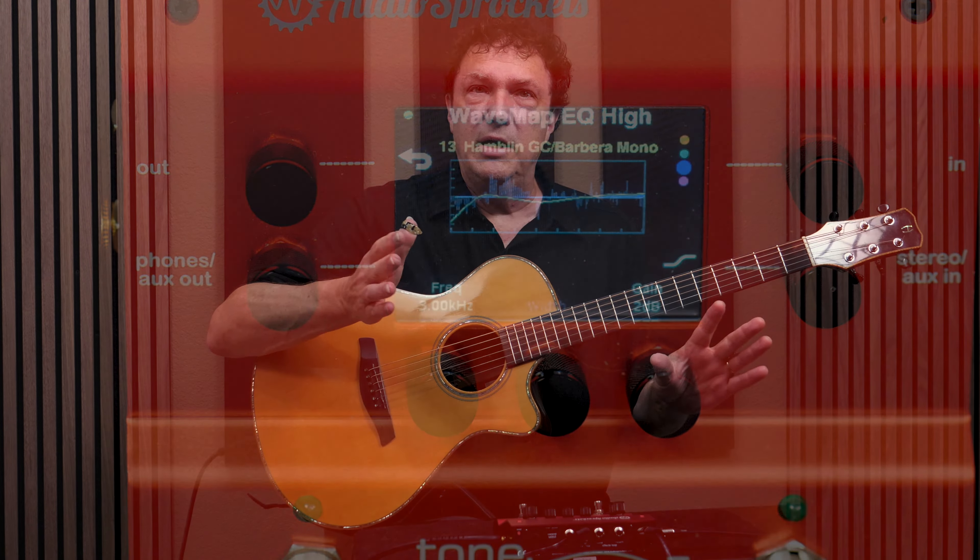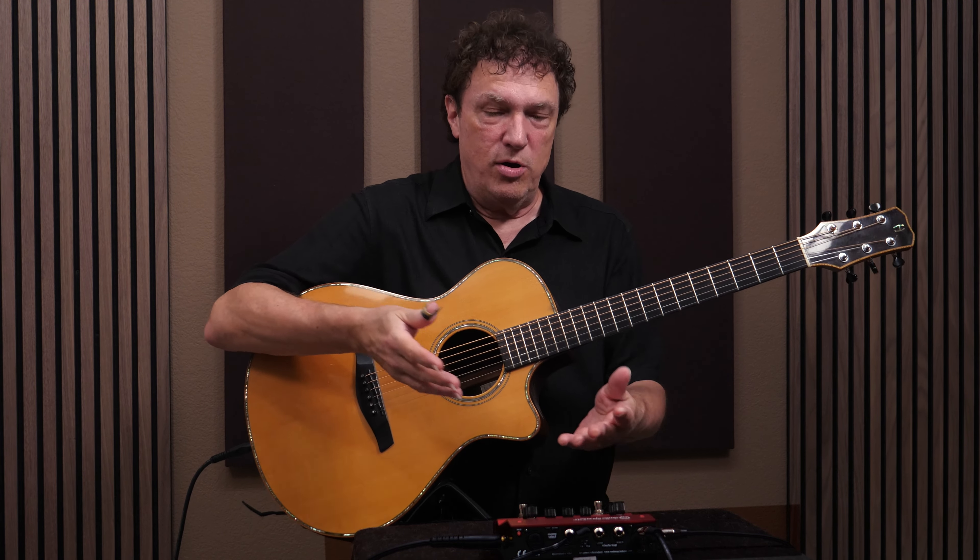So now we've got a little bit of EQ applied to the wave map, and this can be whatever you want. What I would suggest is that you put a looper in front of Tone Dexter, play something, listen back while making these changes, and actually listen through whatever sound system you're really going to use. You can create settings for your own PA system or guitar amp and tweak the EQ until it sounds good.